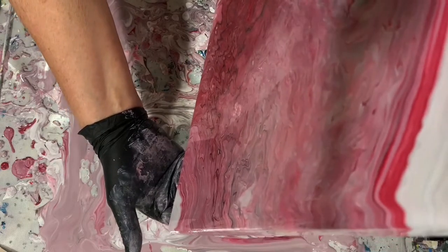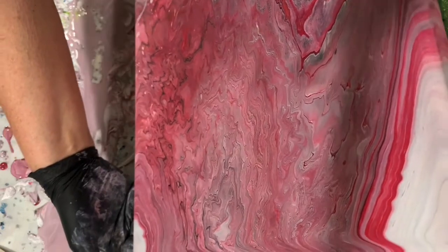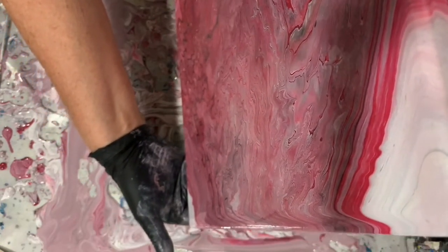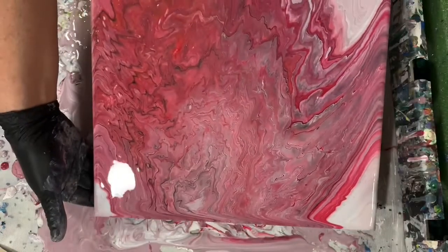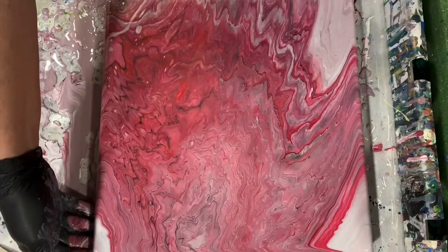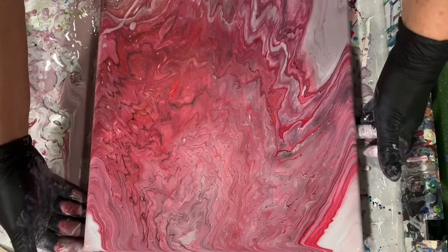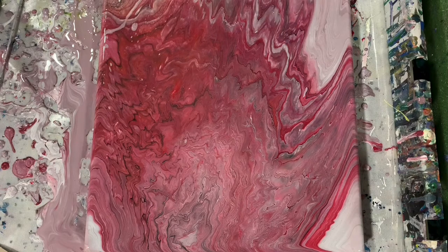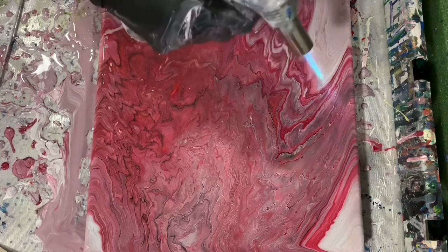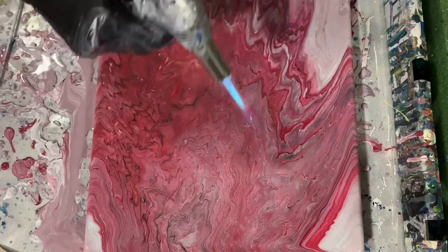Being mindful of not losing any of the nice effects that I have, or running any paint off that I think looks really nice. I'm giving it another torch here — I don't think very many air bubbles came up at all on this painting.